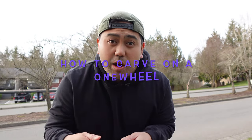Alright guys, today's video is showing you how to carve — similar to turning but not fully turning. So we're going to do this video on just carving.